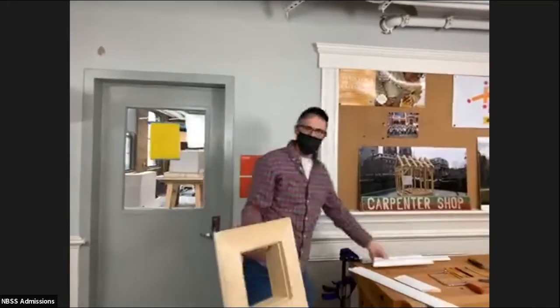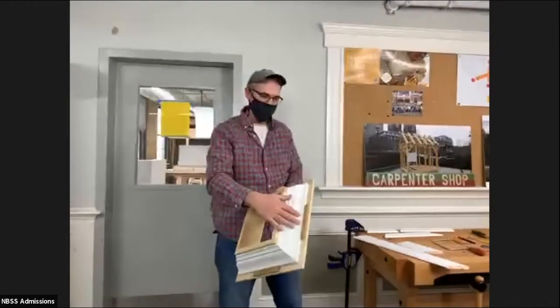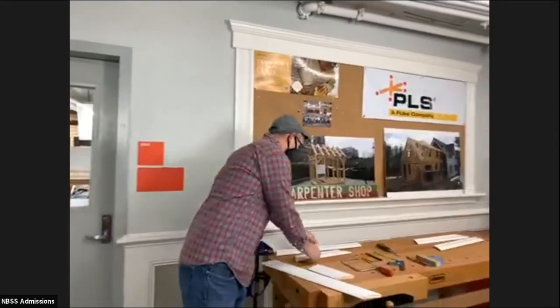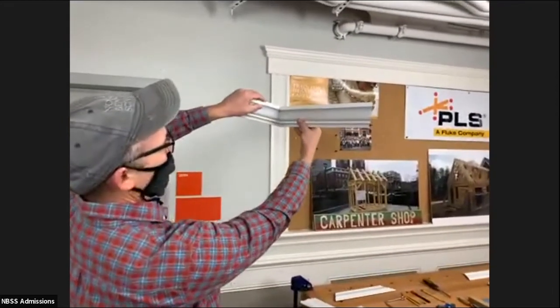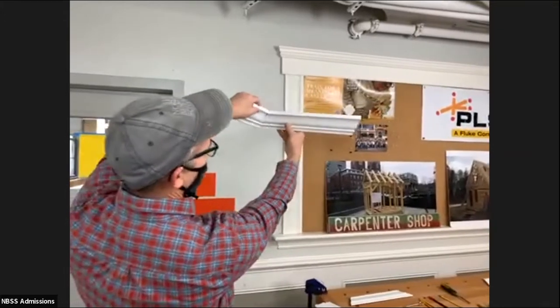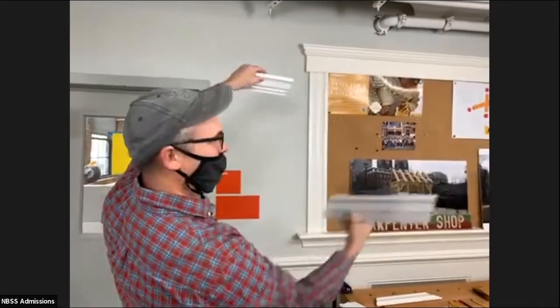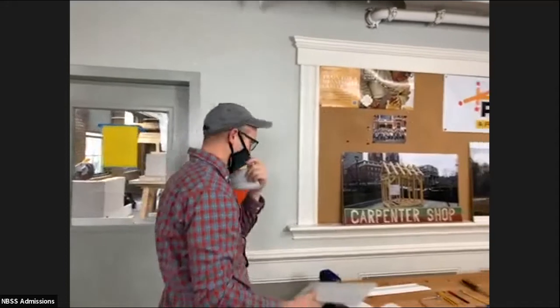This is a little model that the students will do to practice cutting miters with crown molding. When you have an outside corner, but when you have an inside corner, you need to get that profile to match — just like that. So how do you get this piece to come in and match this crazy crown molding profile? I'm going to take you through that right now.